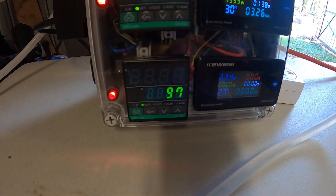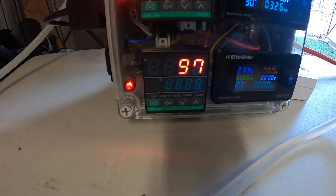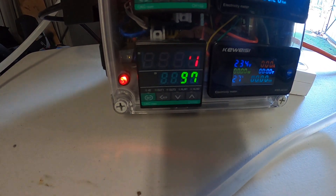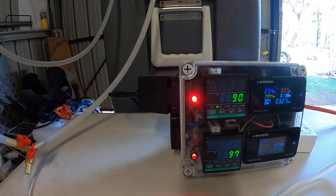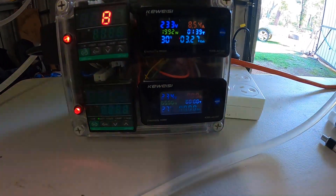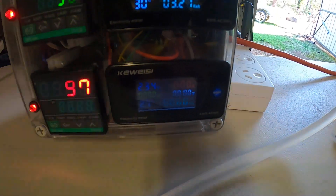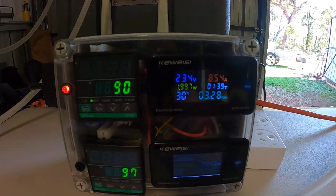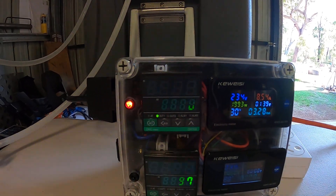The bottom reading is 97 degrees — that's at the bottom of the boiler. I've got another probe at the bottom of the boiler to see what the temperature is down there, but nothing is plugged in there as you can see on the socket. I'm only using the top socket. So the top one is for the reflux condenser and the temperature at the top of the column that I'm currently running.